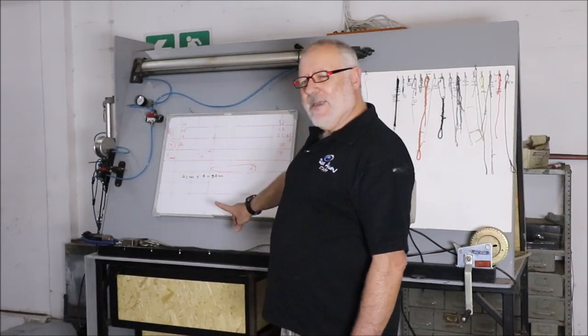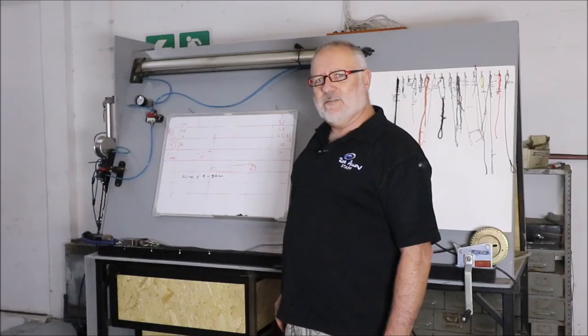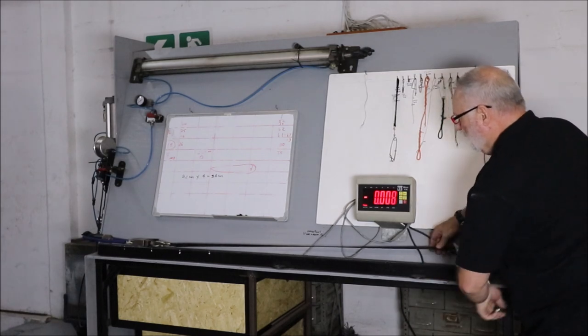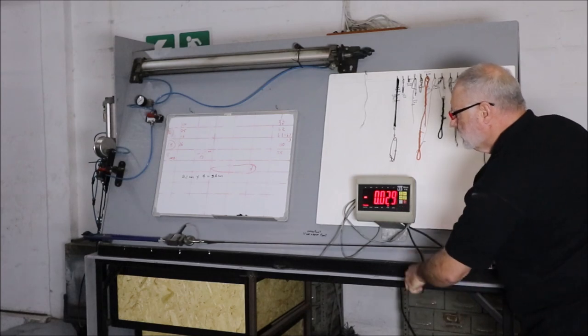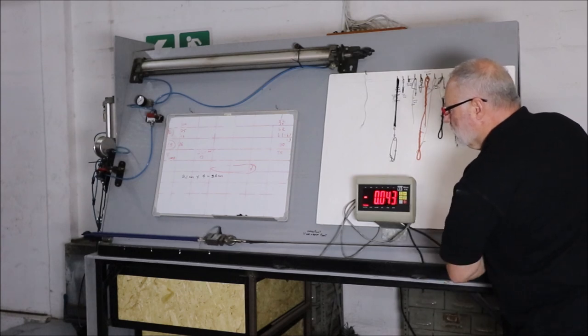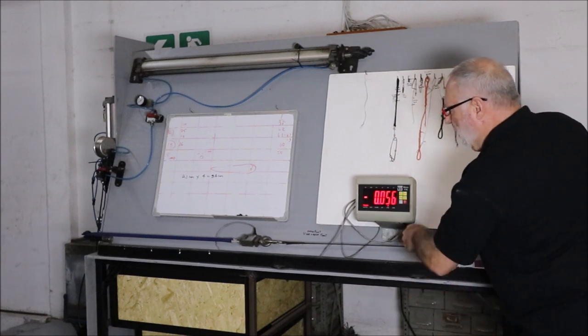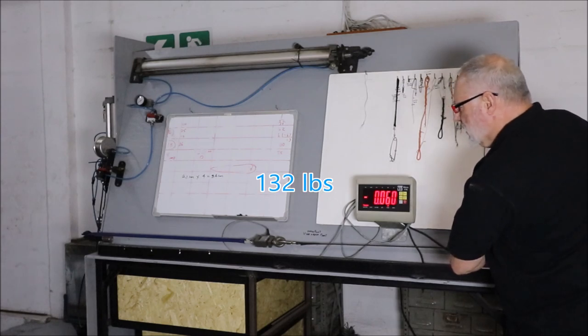It'll be around 60 kgs. We have a rubber set up in the jig and we're going to stretch it four times to 84 centimeters — that will give us 400% stretch. You can see on the gauge as it increases; these are in kilograms. Coming up to 400%... just over 60 kgs on the load cell.